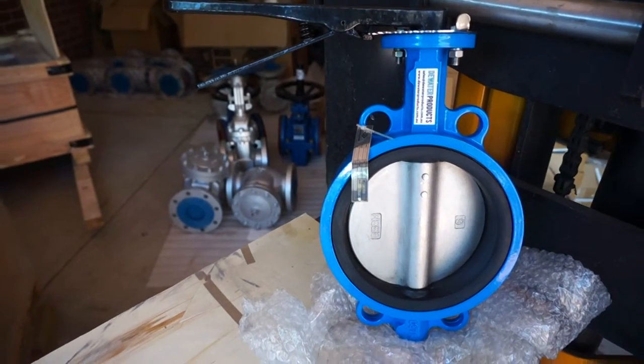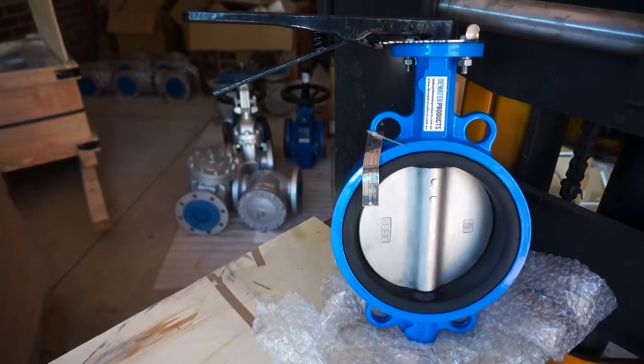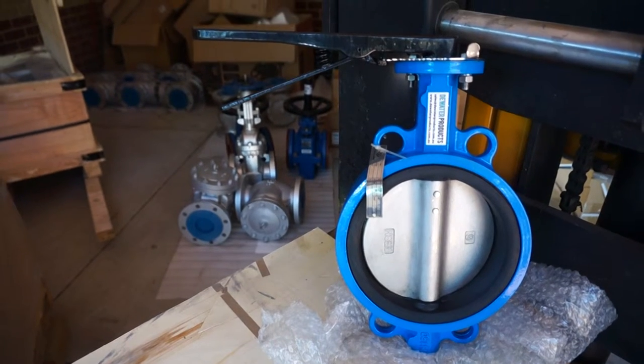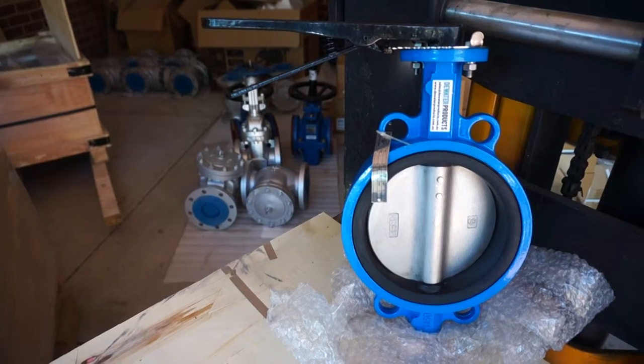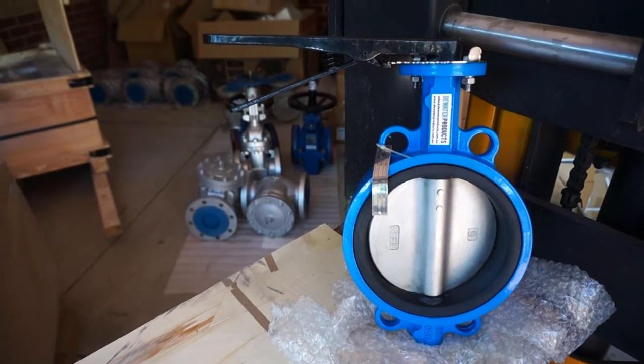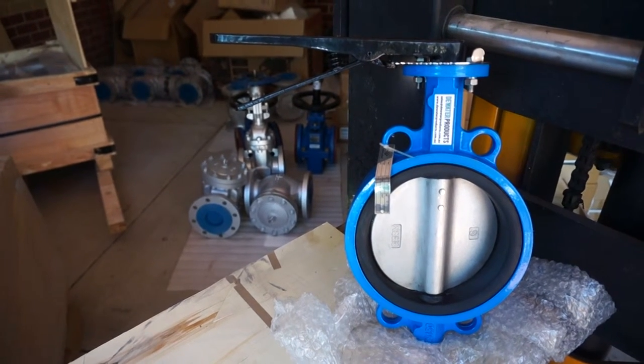Hi, here we have a DN150 6 inch wafer butterfly valve, cast iron body, epoxy paint, EPDM seat.